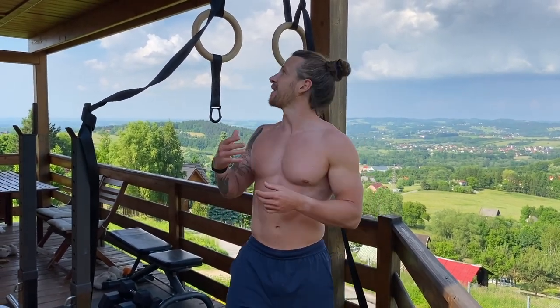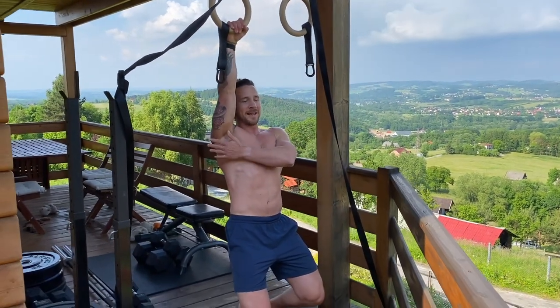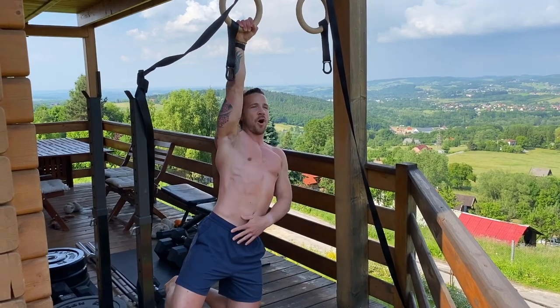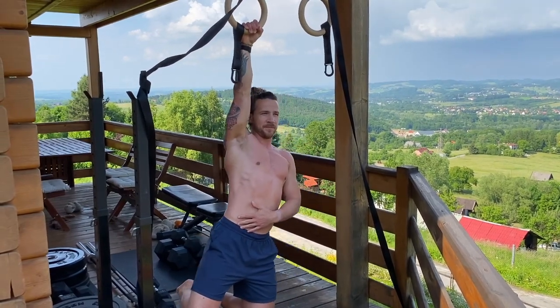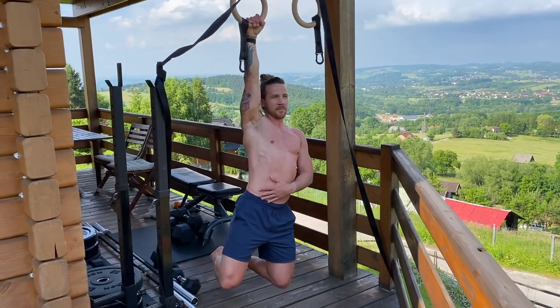Hallie just demonstrated the passive single arm hang. Now for the active single arm hang — it's exactly the same but you're pulling the scapula blades down and back. The only difference is scapula blades down and back, and you hold that active position.